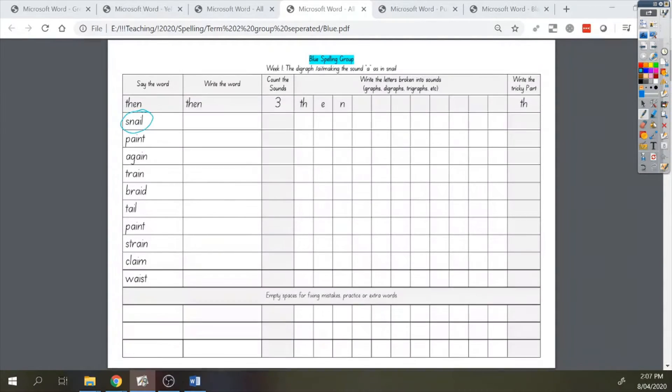Say snail. Good job. We're going to be working through this sheet for the word snail, so you can see that I said the word. Now I'm going to write it. Snail.